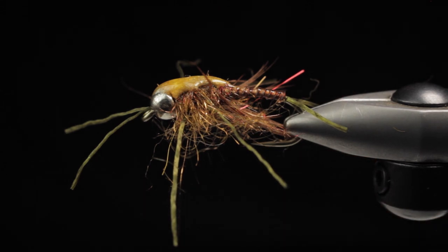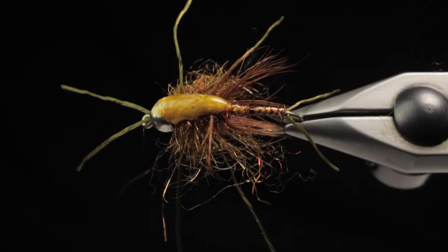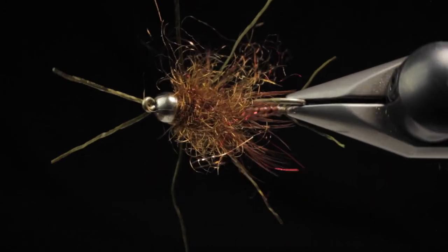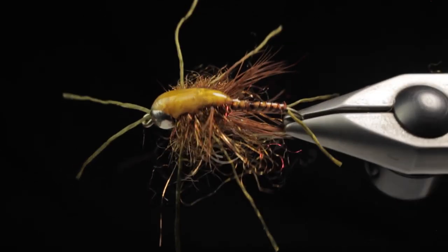Here's a spin — you can see it's a nice big buggy pattern with a decent amount of profile. It's going to get down quick and be very suggestive. Thanks for watching — catch you on the next one.